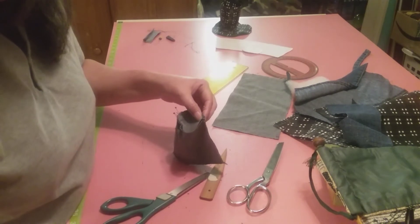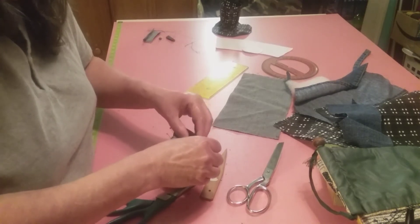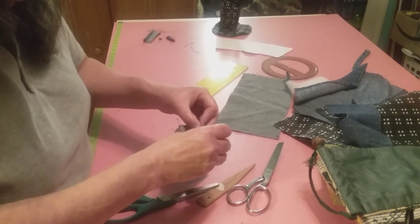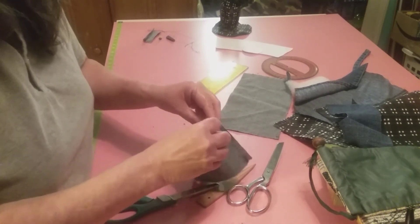All the way around - it wants to give me two pins at a time and I only want one. Two is too many. I'll be back after I get this right here sewed around, and then we'll work some more on the teacup.